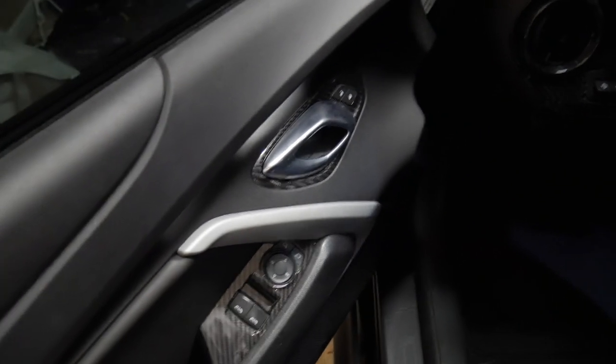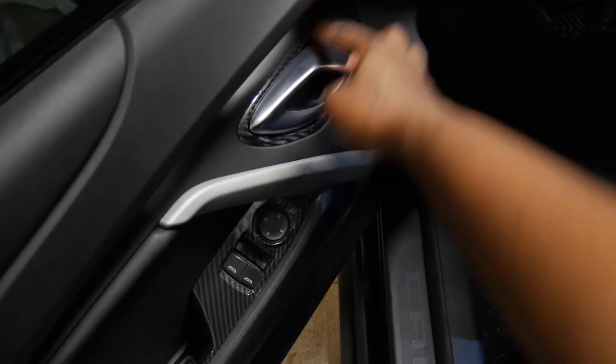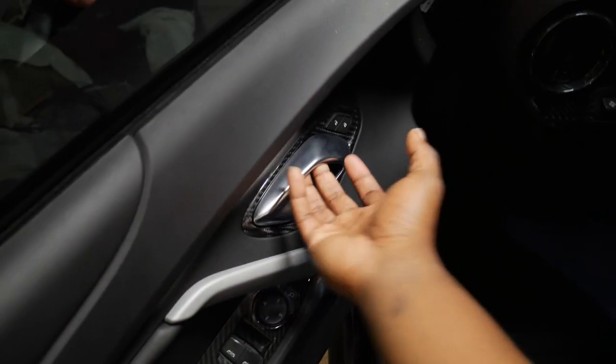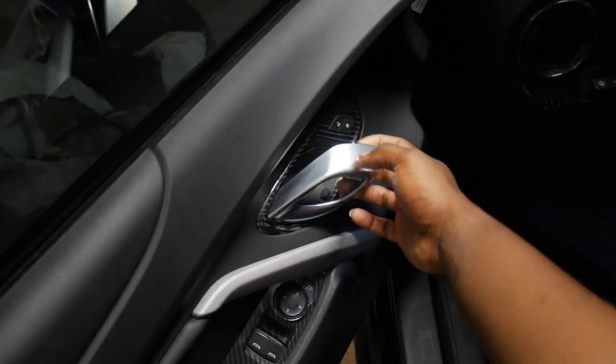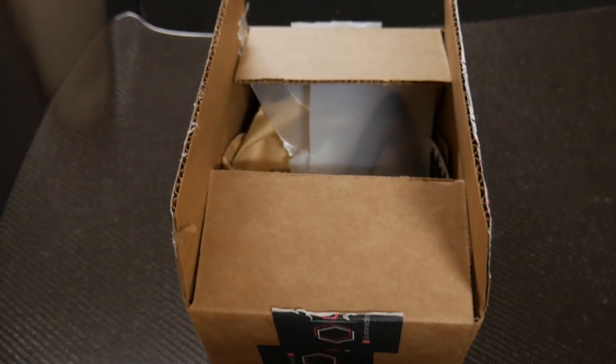Alright you guys, like I said in the intro, we are installing some carbon fiber on Vader. I'm gonna go ahead and show you guys what we got. If you've been in the loop with all the videos, you would have seen the boys over at Next Gen Speed hooked it up with the door handle trim carbon fiber piece.